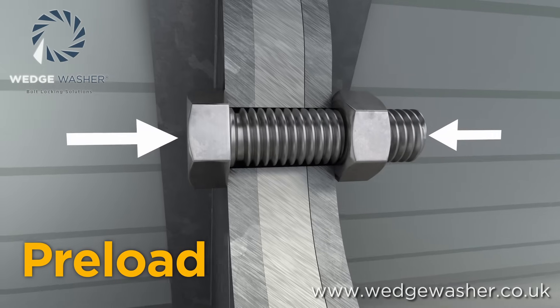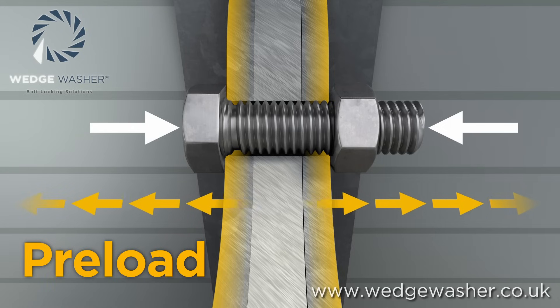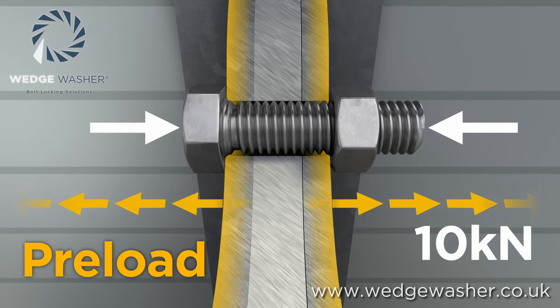The preload in a bolted joint needs to be more than the force trying to pull the joint apart. Two steel plates that have a force of 10 kilonewtons trying to pull them apart need a bolt with a preload of more than 10 kilonewtons to keep them together.